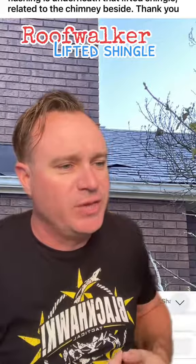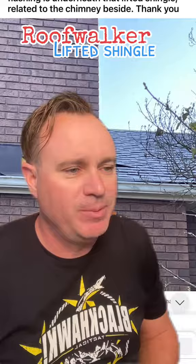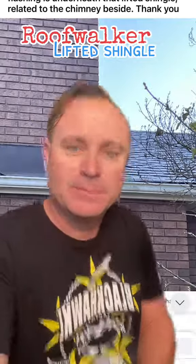Metal flashing is underneath that lifted shingle, related to the chimney beside it. So there's what we're looking at. Yeah, that's a problem. Probably not going to leak right away, but eventually what it could do is rip the shingle, tear the shingle. That's a problem. Wind can grab that pretty easily.